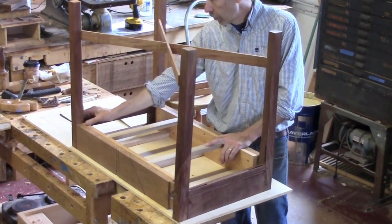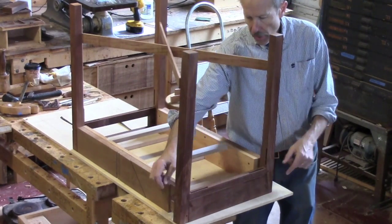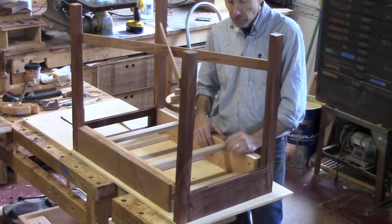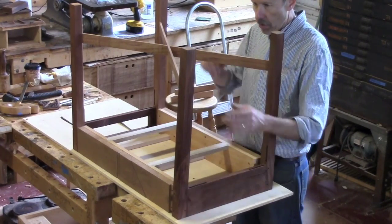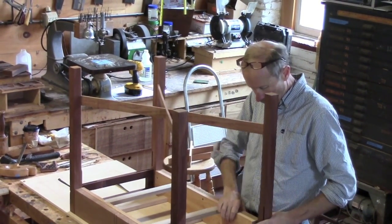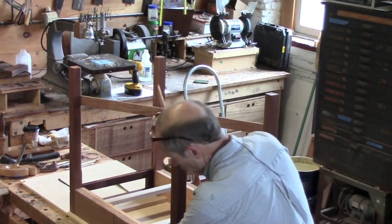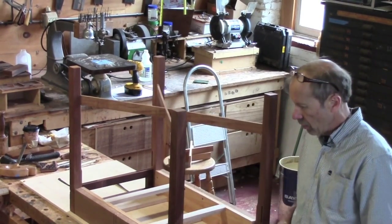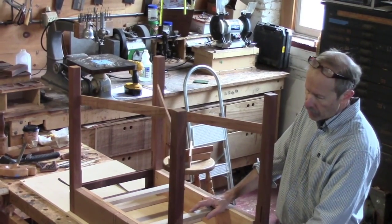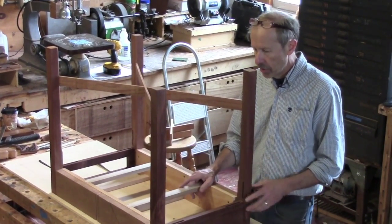To answer your question, I'd glue this up, glue this end, glue this together, and push the ends on. There are probably a few different orders you could assemble this. The way I do it, I put glue in and drive the pins in and then cut the pins off — so I'd glue the two ends together and then go right ahead and continue the assembly.